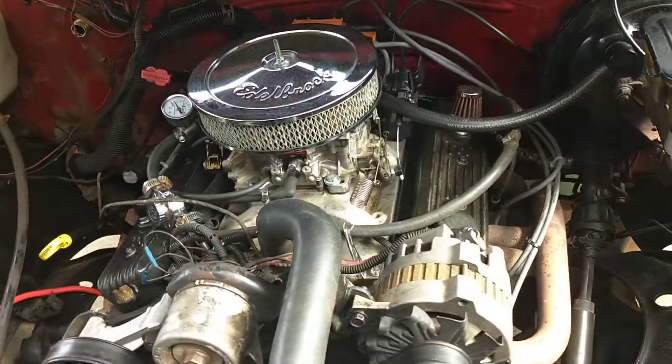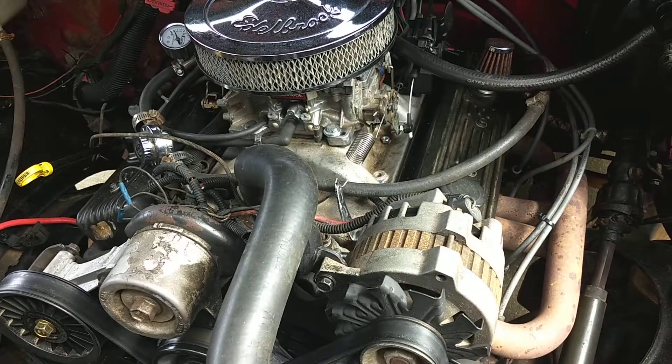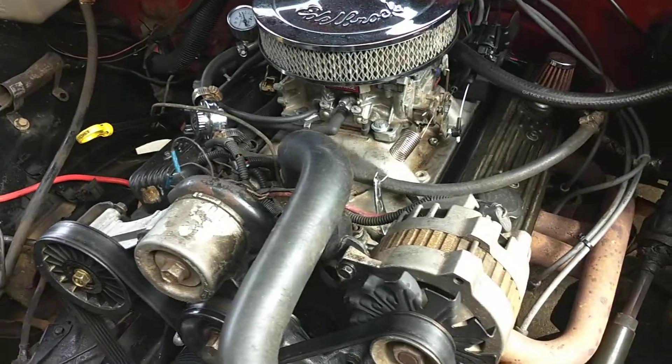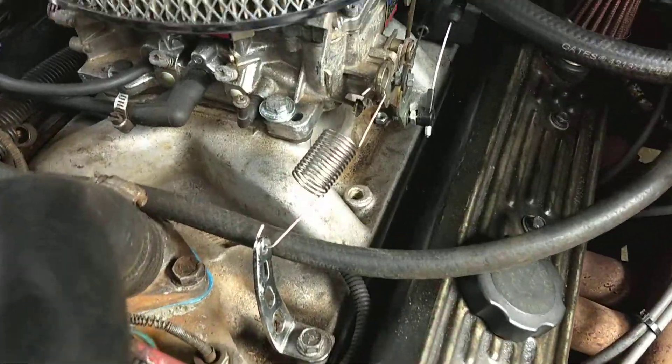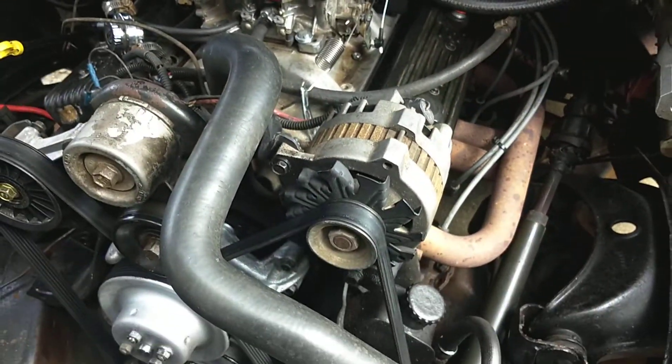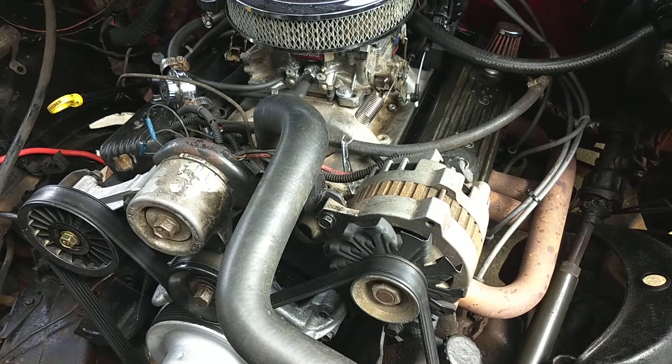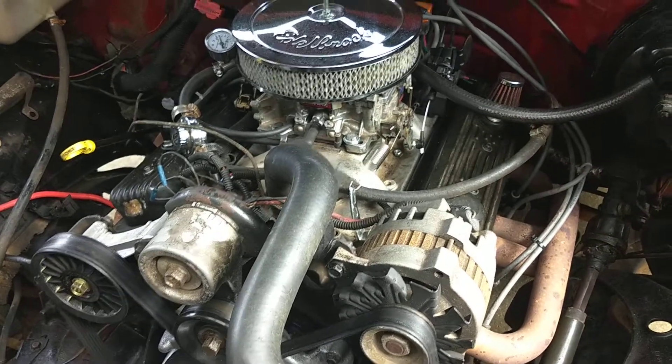I just noticed that my throttle linkage — a little bolt keeps coming off. I'm going to have to put some Loctite on that to keep it from coming off; it's down in the intake. Definitely don't want to pull out in front of somebody in traffic and not have any throttle.